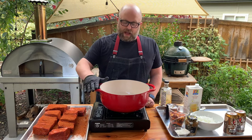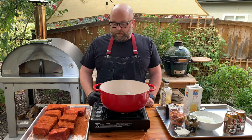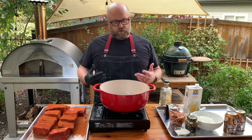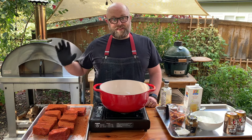Dutch oven here — this is a Lodge, got it at Target. It's huge, it's an enamel-coated cast iron Dutch oven. Retains heat super evenly, awesome for braising. You want to do everything in the same pot because there's gonna be lots of flavor left from browning the meat, and you don't want that left in the sink — you want that to be in your stew.